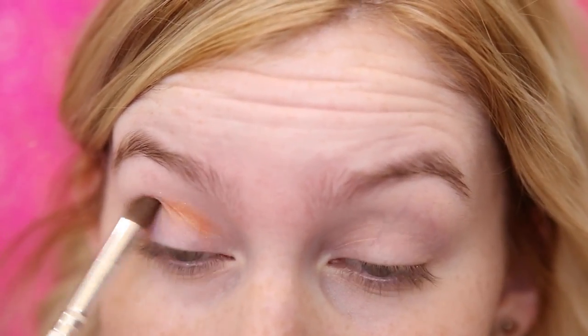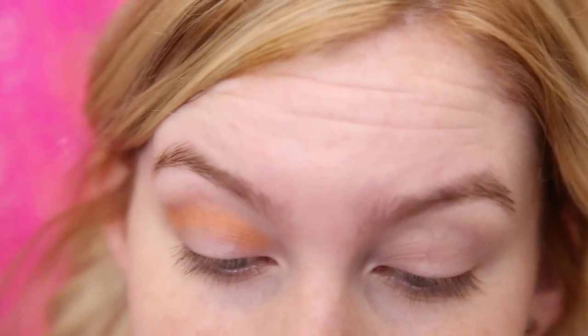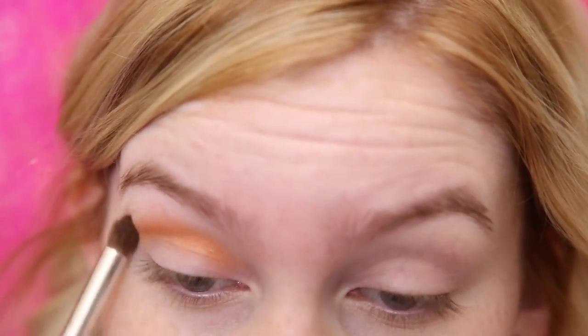These eyeshadows aren't extremely pigmented so don't be afraid to really swirl your brush in them. I'm going to be taking this through the crease and a little bit higher than the crease because we are going for quite a dramatic look today.